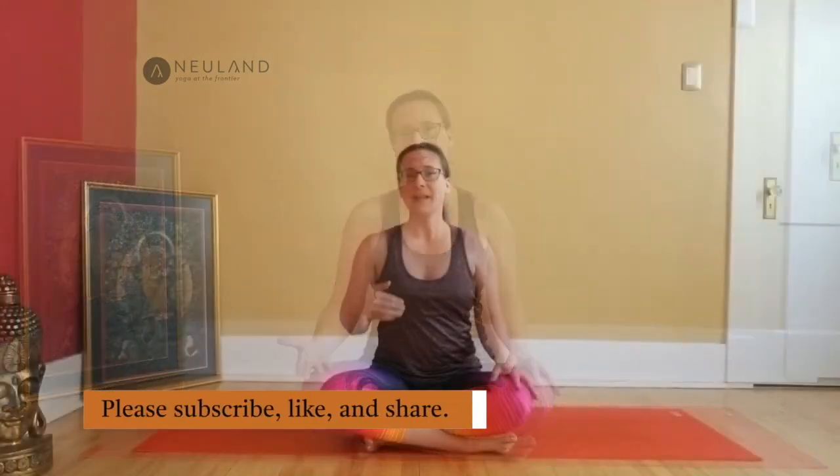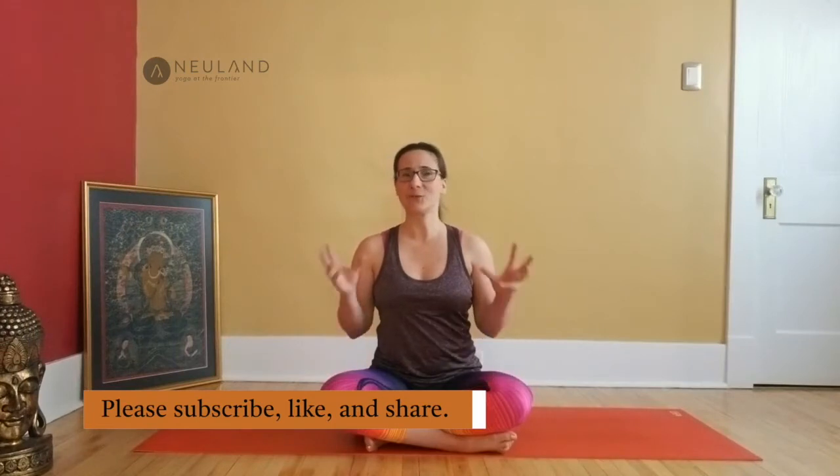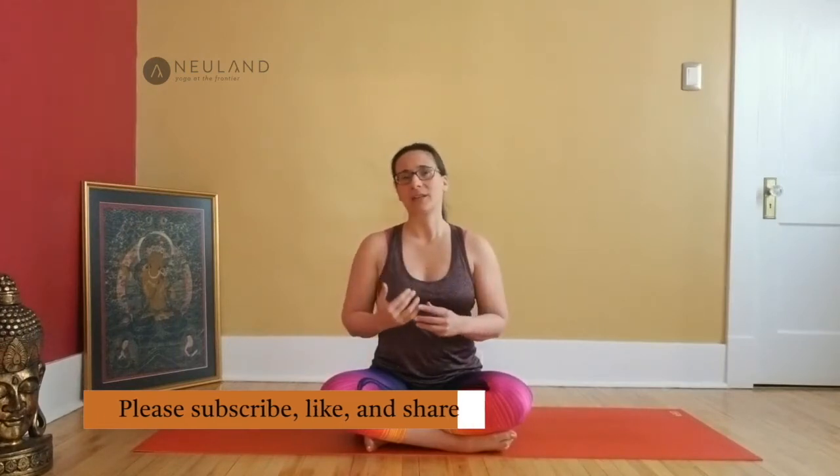Hi there! Welcome to my channel Neuland Yoga. I'm Katja and this is a brief practice that focuses mainly on the hips, legs and feet. It's a very brief practice just to find a connection to yourself and to your breath. All you need is a quite warm space and maybe a blanket to sit on. So grab everything you need and I'm looking forward to seeing you on your mat.